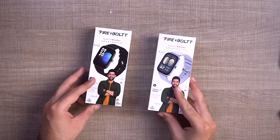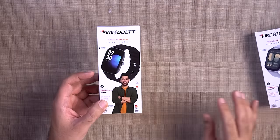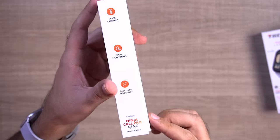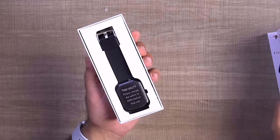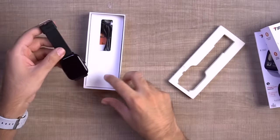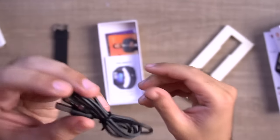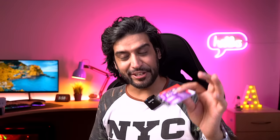These are the Firebolt Ninja Call Pro Max boxes. This is the gray color which I've already unboxed, but I have another variant here — the black color. You can read all the features on the box. Opening it up, you can see the watch is nicely packaged with a sticker on the screen. It has a good, normal design. Besides the watch, you get a charging cable — a power connector pin — documentation, and a subscription plan. That's the usual box contents for Firebolt watches.